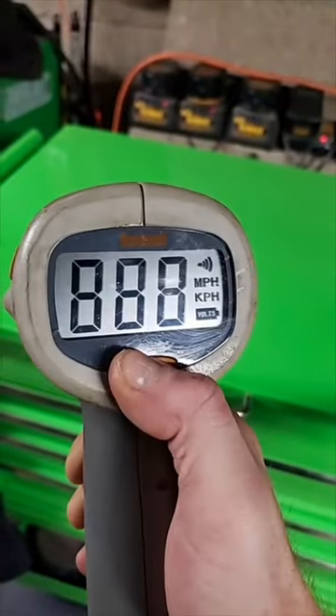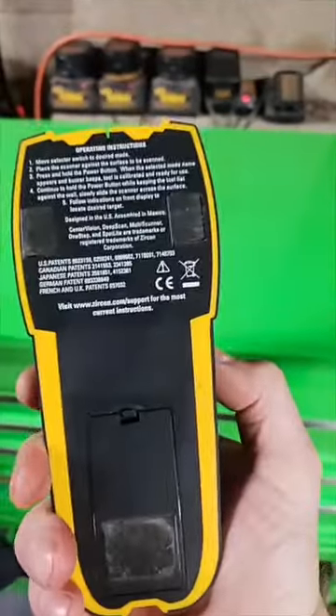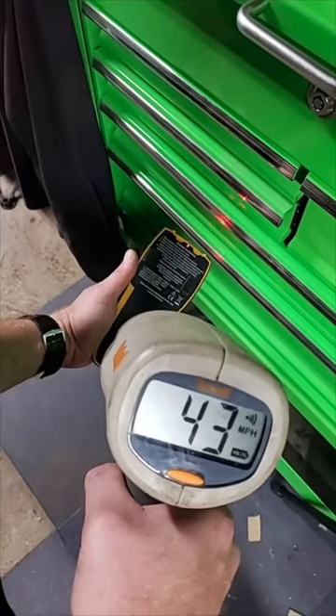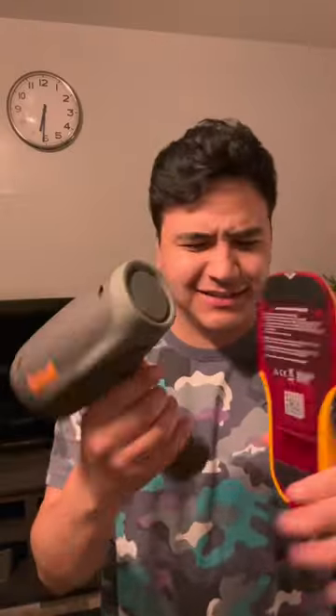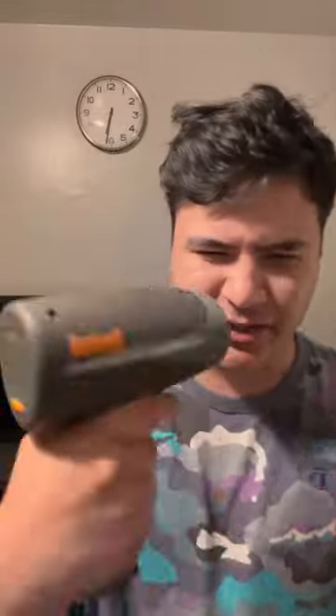I've got a radar gun here, and I saw a video with a stud finder. What the heck? Does this actually work? So apparently, if you shoot a stud finder with a speed gun, it's supposed to either give an error or some kind of off-reading. We're going to see if it actually works.